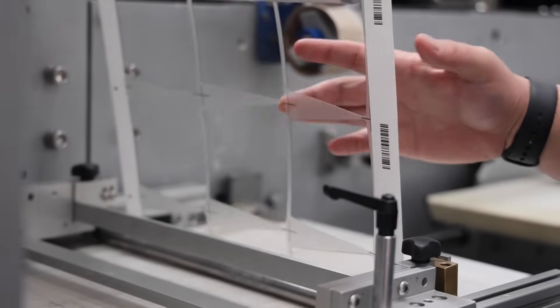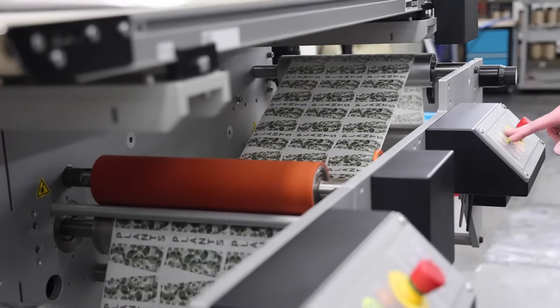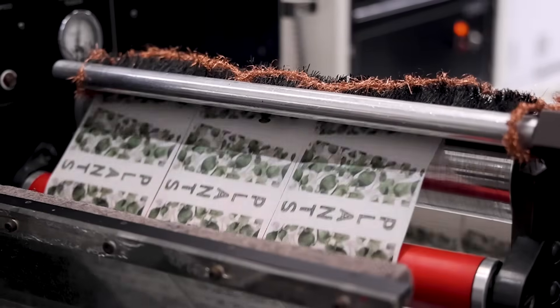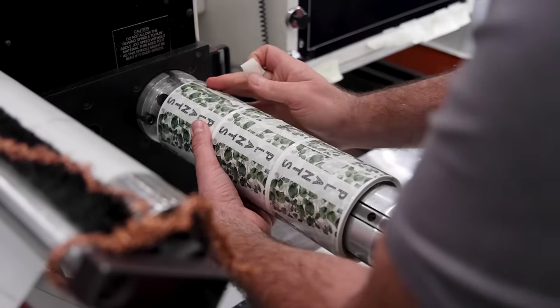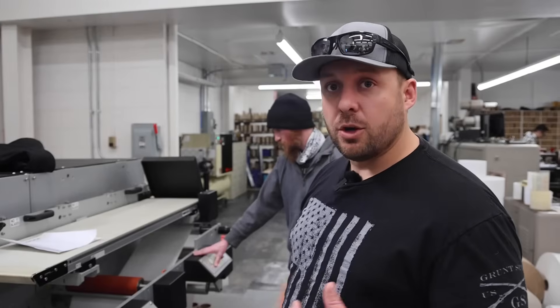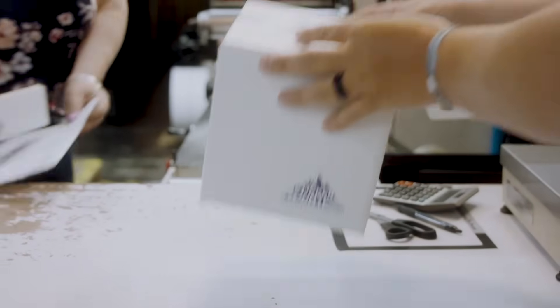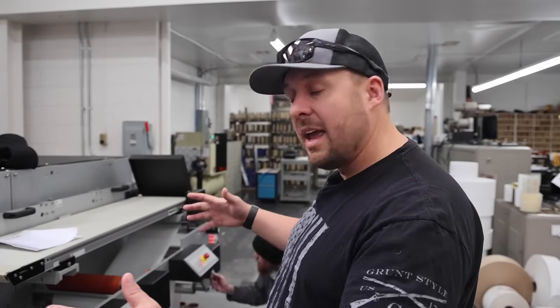This job was cut on a clear label material with a matte laminate. It gets put onto a roll, and as I mentioned in our other videos, it then goes over to the rewinder, through the inspection system, and gets finished and packed — just like you saw in Amber's video on packing. This is actually the middle part of our whole process: we go from artwork to digital printing, then to laser cutting, then rewinding, then shipping and out the door.